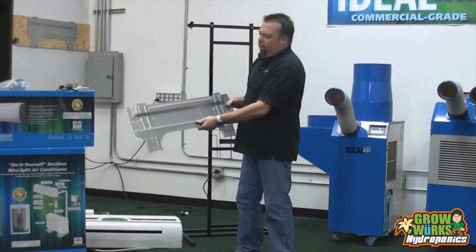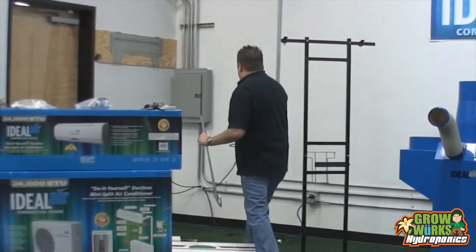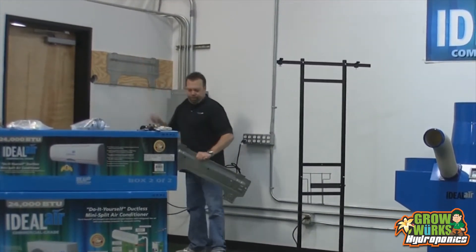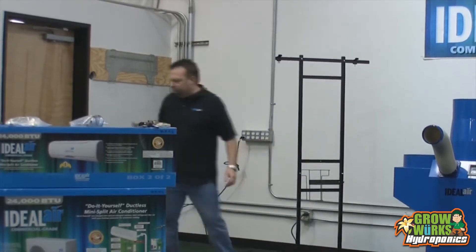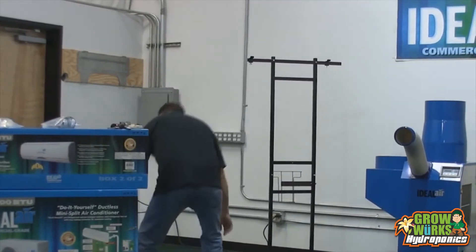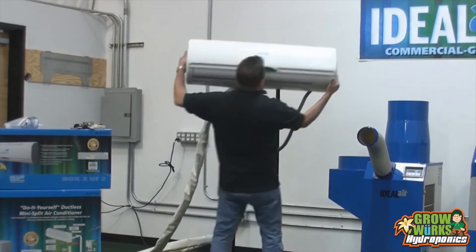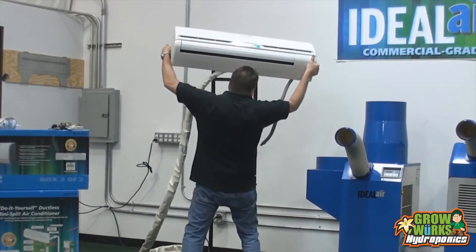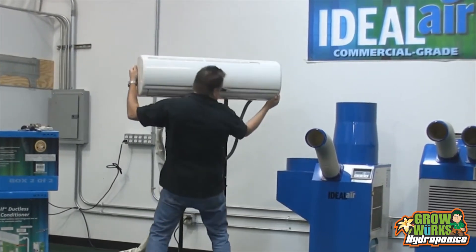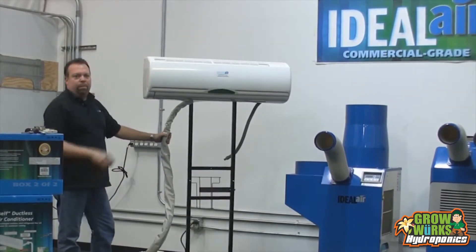This is the mounting plate that comes with the indoor unit. You can see I have one already installed on a wall here — there are four screws attached to the wall. To make it easier, I'm going to hook it up on our display stand. You take the indoor unit out of the box and hook it up on the panel here, on two hooks. That's all you would do — the same thing if you were hooking up to the wall panel.